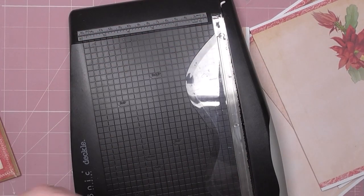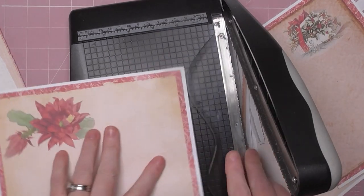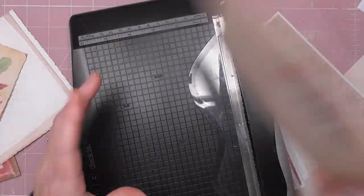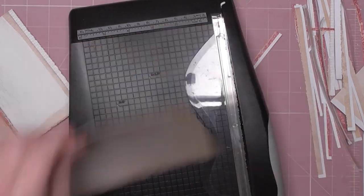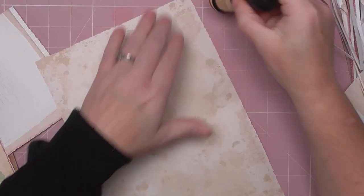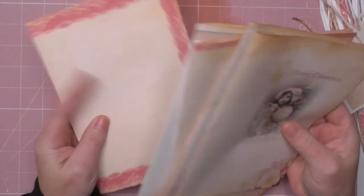So I'm going to just busily cut the rest of mine — I'll fast forward — and then I'll show you how to attach them. Trimming the pages here, I fast forwarded it so you didn't have to watch. When I've trimmed them all, I will ink every single page, both sides, with some distress ink — I've chosen vintage photo. It just gives a nicer look and covers the white core of your paper. The little touches make a big difference.